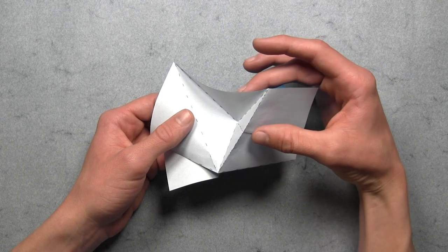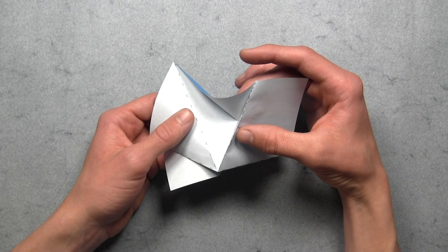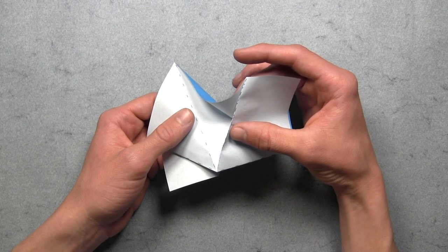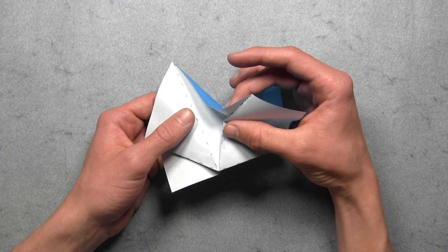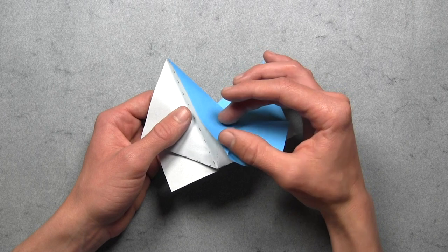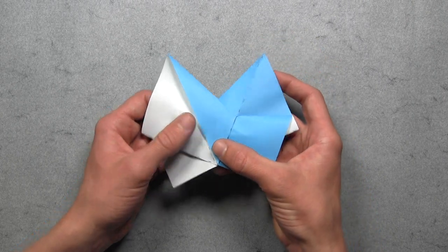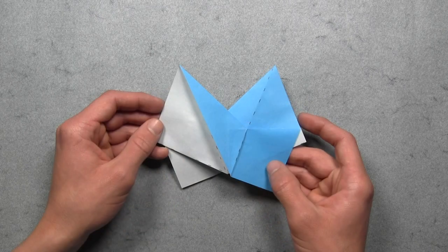Then from here we simply want to collapse along existing creases. So I suggest grabbing the triangle from the left and right sides, and then you want to push that long mountain fold over to the left as far as it goes. In the process you'll be collapsing along those other two triangular creases, and then you'll see that the model will start to collapse into place along existing creases. Then you can flatten everything out, put the model down, and once you've done that on both sides, then your model should look like this.